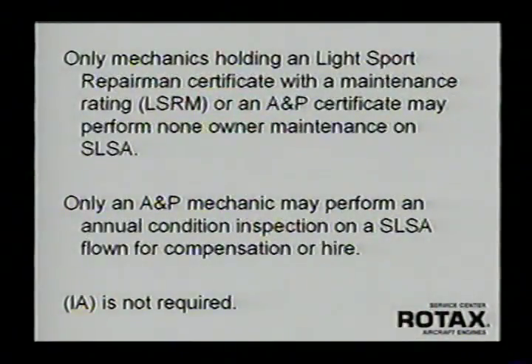All light sport airplanes today that are factory-built have to meet the ASTM design standard, and the same goes for the engines. Only mechanics that hold a light sport repairman certificate with a maintenance rating may perform non-owner maintenance on special light sport aircraft. This is going to bring quite a bit of business to A&P mechanics and repair shops, because unlike amateur-built experimental airplanes, with the new special light sports you have to have the training and the certificate to work on them.